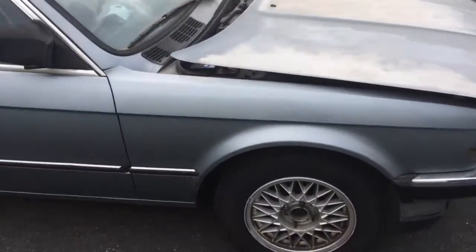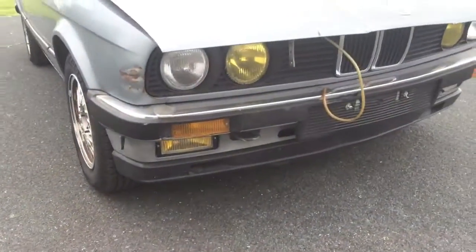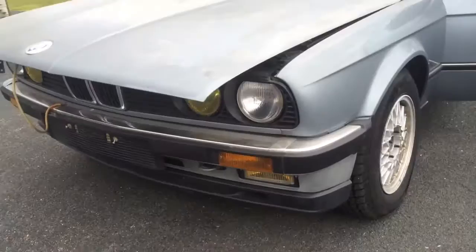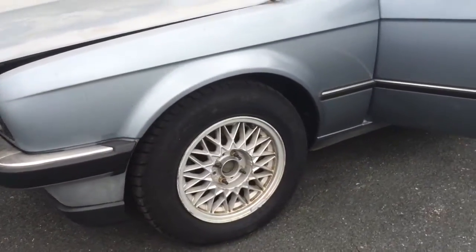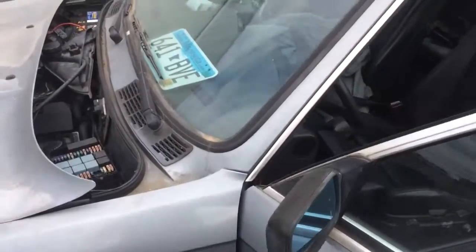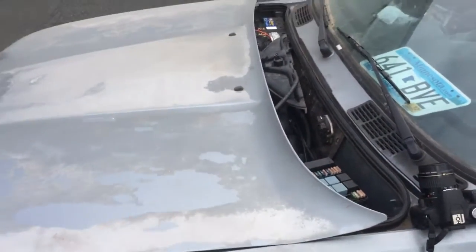The hood's propped like that because I was charging the battery — I'll take that off so you can see what's under there. The car does have a stud conversion so it doesn't use bolts anymore, it uses wheel studs. A little dirty — it's been sitting outside.